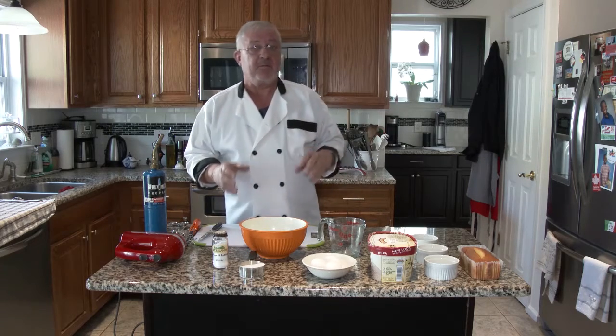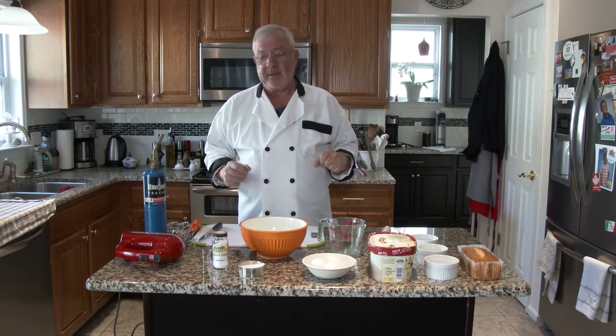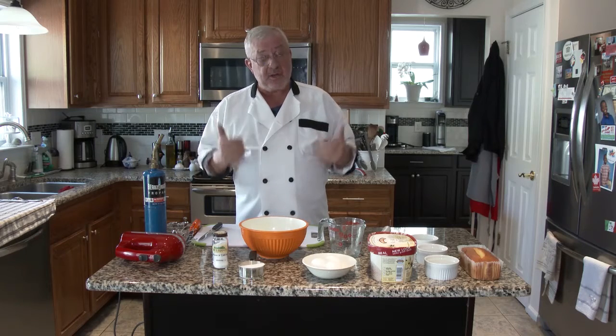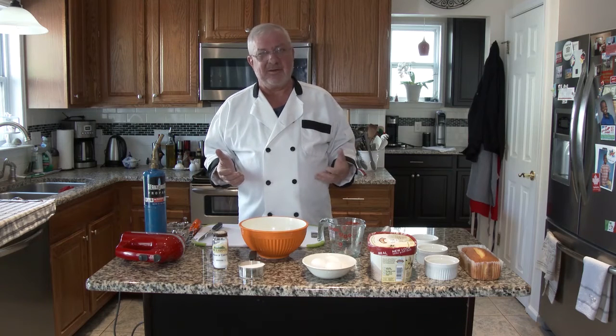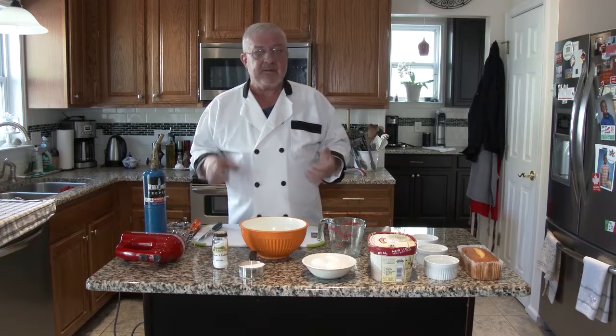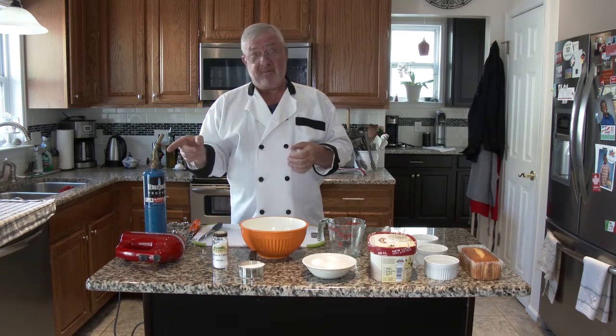There are steps where we're going to put it back in the freezer to freeze again, bring it back out, and so on. But I'll show you those when we get to them. We'll cook the meringue in the oven — the ice cream doesn't get cooked. To brown it up, if the oven doesn't do it, I have my trusty soldering torch. I don't have one of those fancy little gadgets that chefs and restaurants use, but this works just as well — maybe even better.